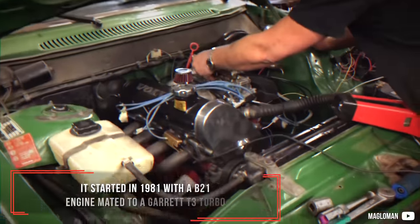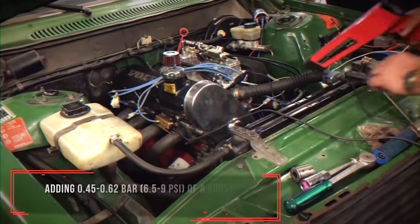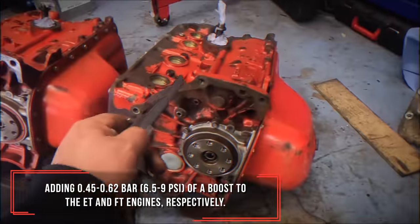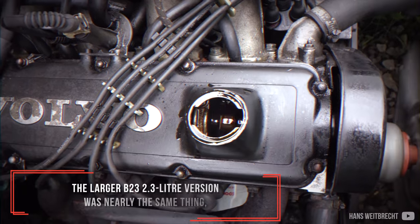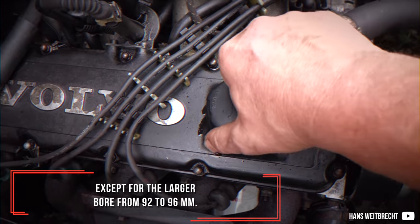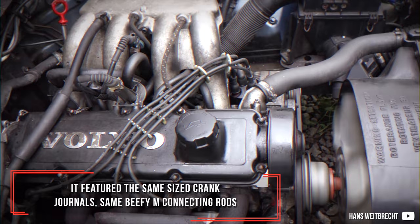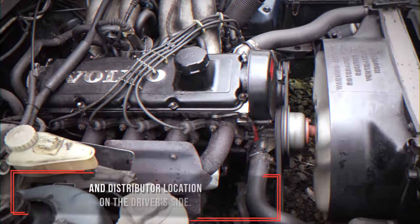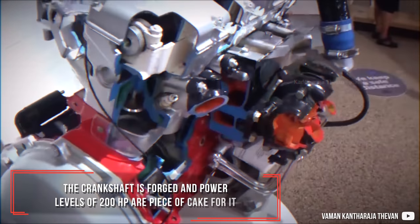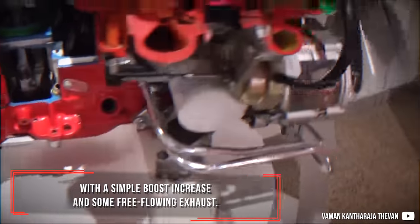It started in 1981 with a B21 engine mated to a Garrett T3 Turbo, adding 0.45 to 0.62 bar boost to the ET and FT engines respectively. The larger B23 2.3 liter version was nearly the same thing, except for the larger bore from 92 to 96mm. It featured the same size crank journals, same beefy M-connecting rods and distributor location on the driver's side. The crankshaft is forged and power levels of 200hp are a piece of cake for it with a simple boost increase and some free-flowing exhaust.